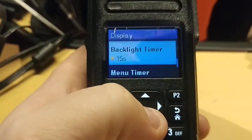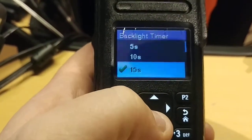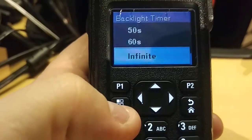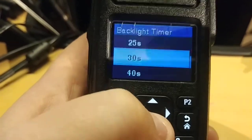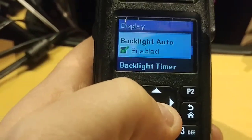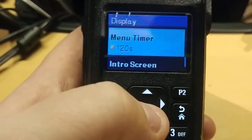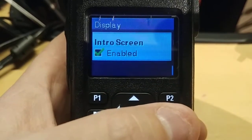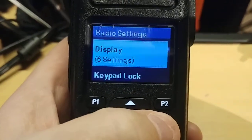The backlight timer is what I was looking for — you can set it from 5, 10, 15, 20, 25, 30, 40, 50, 60 seconds, or infinite so it just stays on. That's not great for your battery, but the little screen does look good. You also have a menu timer for how long the menu stays up, and an introductory screen — you can go into the software and add a photo that pops up when you turn the radio on.